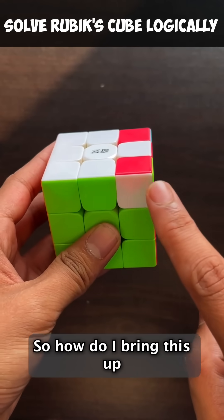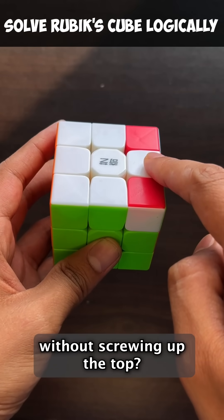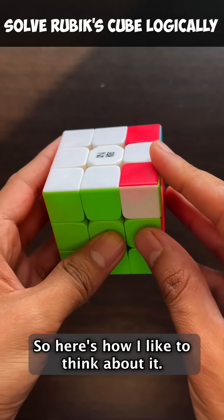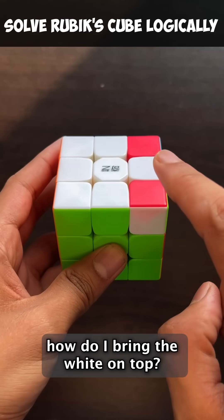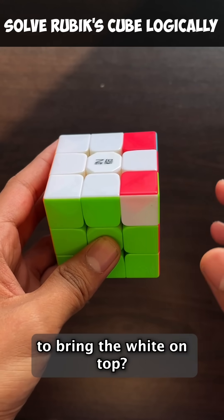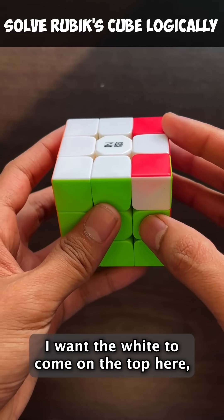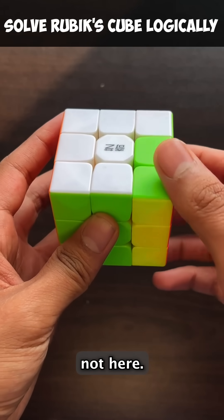So how do I bring this up without screwing up the rest of the top, but not worrying about the bottom as well? My first question is: how do I bring the white on top? What is the easiest way to bring the white on top? And my answer is this — just do this. The white came on the top, but there are so many problems. I want the white to come on the top here, not here.